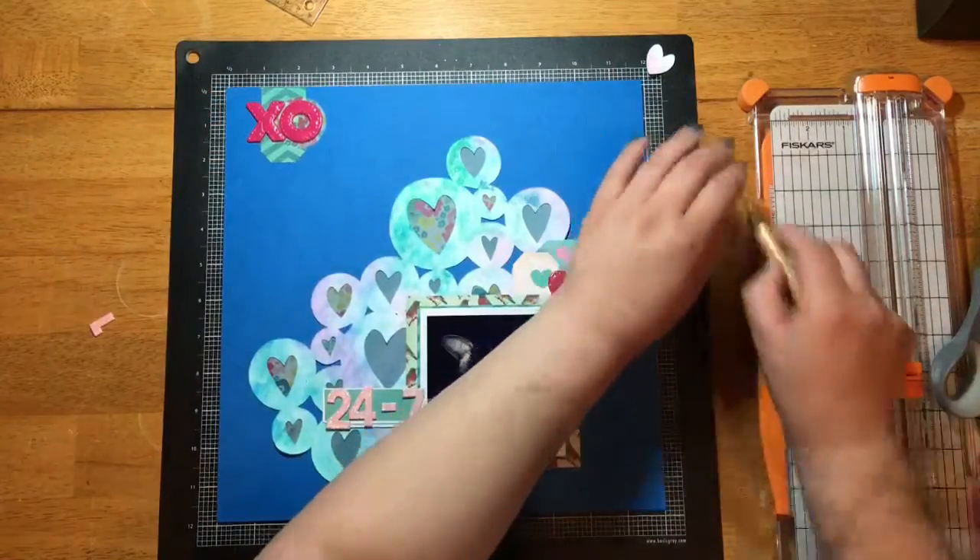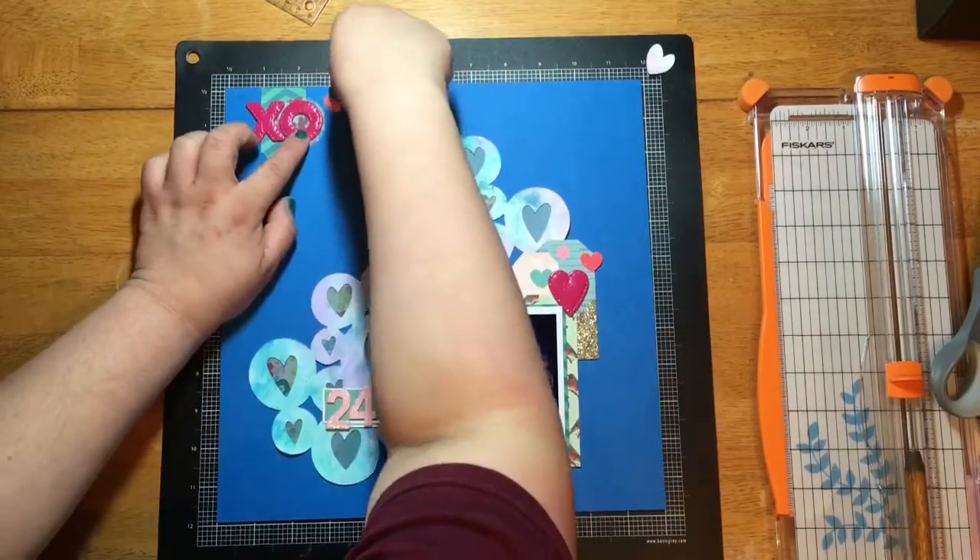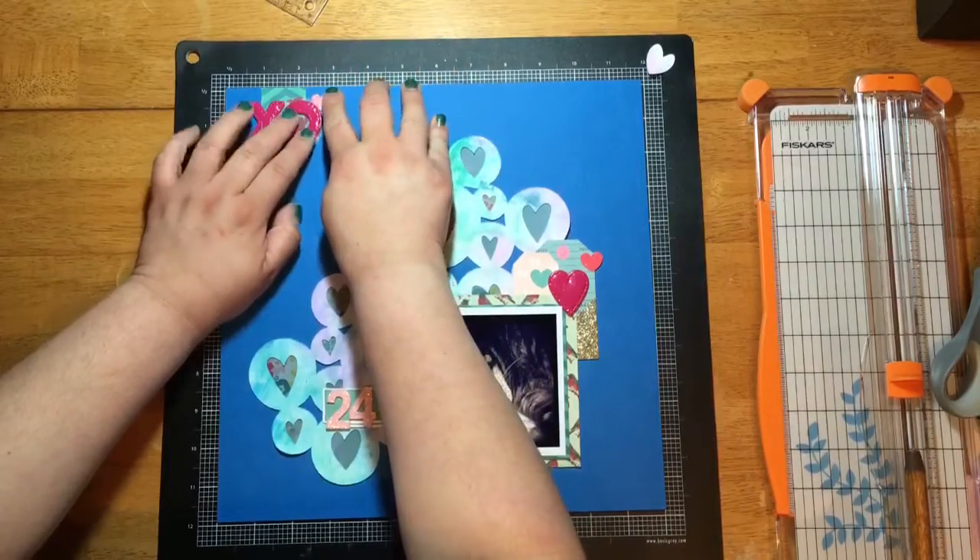I just like the way that looks there. I'm sorry my hair is in the way — I had the camera at a bad angle.